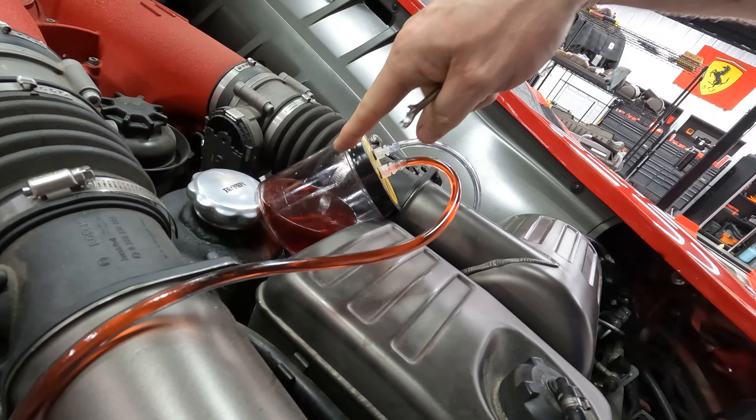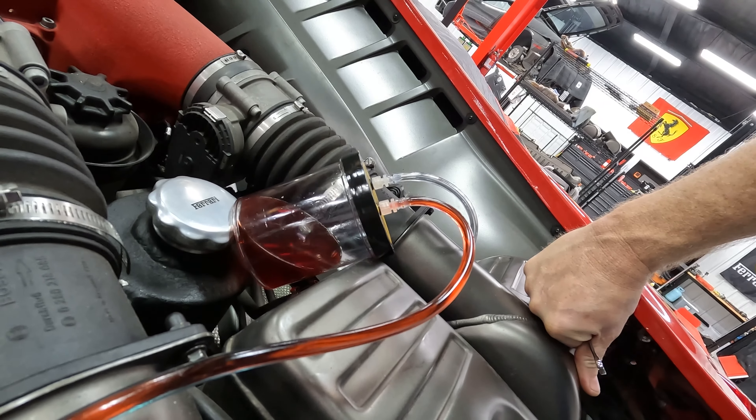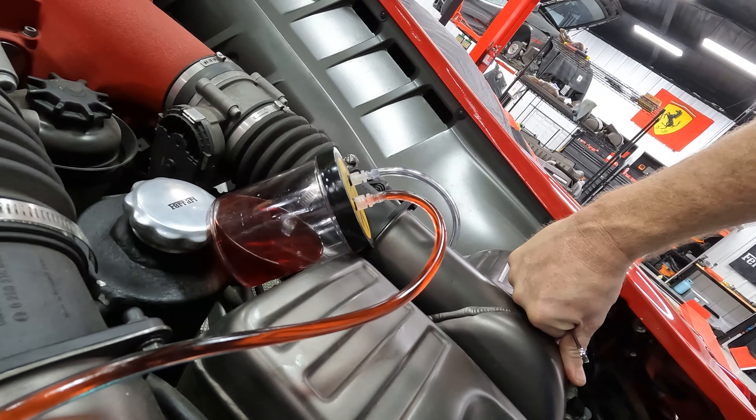We're just going to let it drain out — it goes in pulses, so you can see it slowing down and then speeding up again. I have seen a few tiny air bubbles, so I guess there's still a tiny bit of air in there.